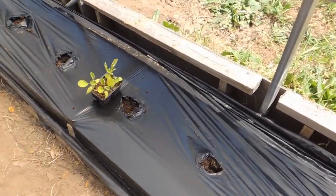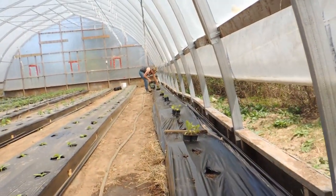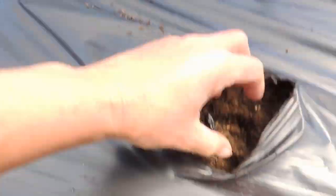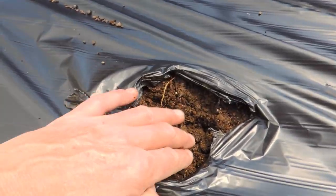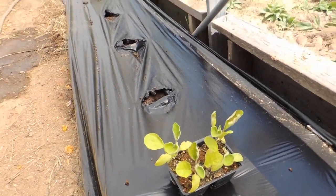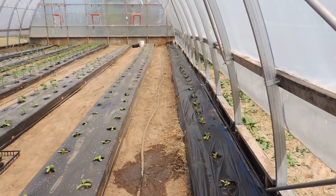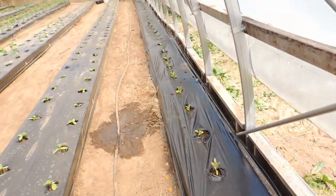Something else we do: after going around with the stick to poke holes, we go through and open the holes up bigger — because you don't want that tiny stick-end hole, you want a nice opening so the plant can grow. Now we're getting started with our eggplant, which are small and starting to yellow — they need to get out of these little four-cell trays and into the bed.